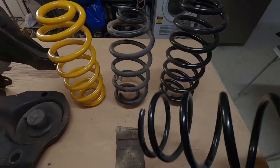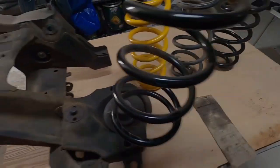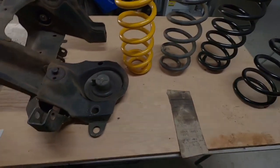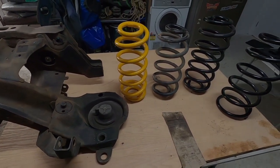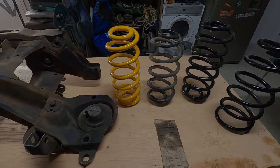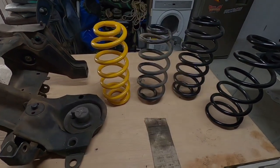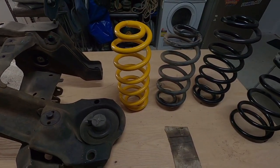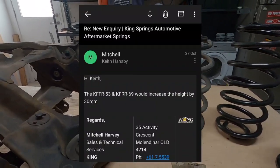I also tried springs from a Prado but the bottom coil is different - you need that same tighter coil at the top and bottom so it fits nicely into the cradle. So for lifted springs, the raised springs will give you about 20 mil. Companies on eBay saying they give 40 mil - it's a lie. I messaged all those different sellers and it was the same person responding, saying it's 'approximate.' Kings themselves state 30 mil maximum and I got an email from them confirming that.